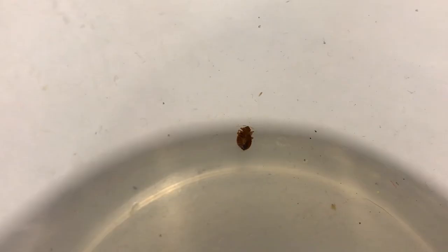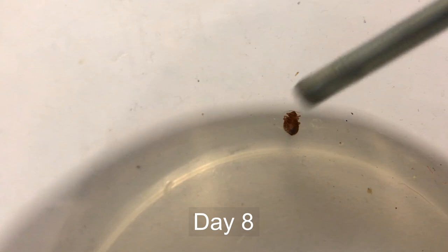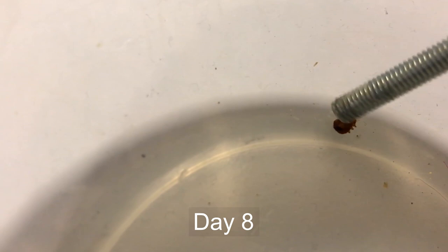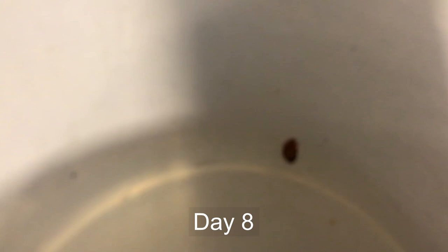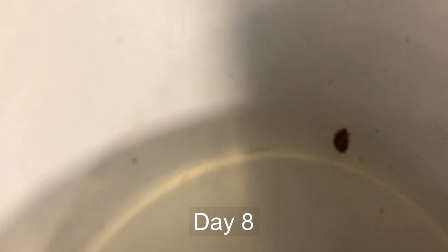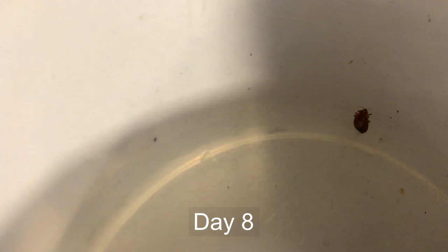Here we are after eight days and it appears we are finally without life. So that is the timeline you're looking at with direct contact with HotShot — eight days of complete direct contact with the product to kill a bed bug. In a field situation where the bed bugs are just going to be coming across the product from time to time, it is going to take quite a bit more time, and during that period they are most likely still going to be able to continue normal function and reproduction.